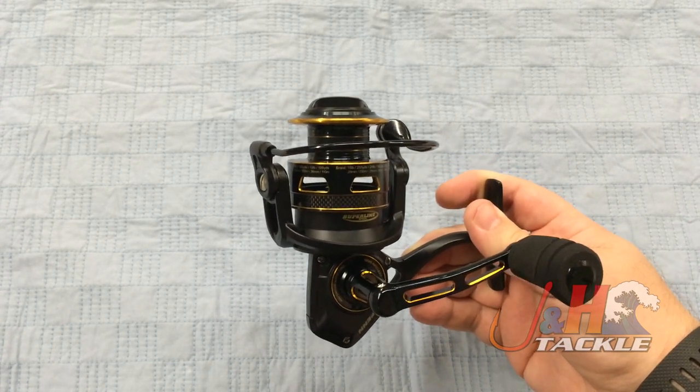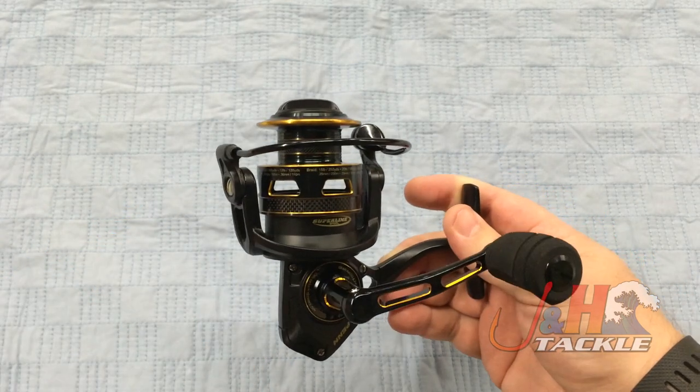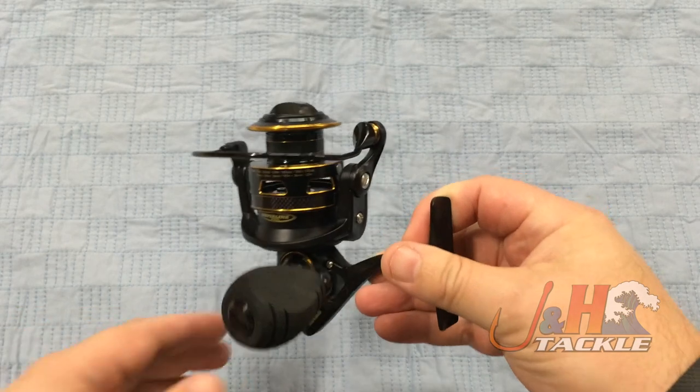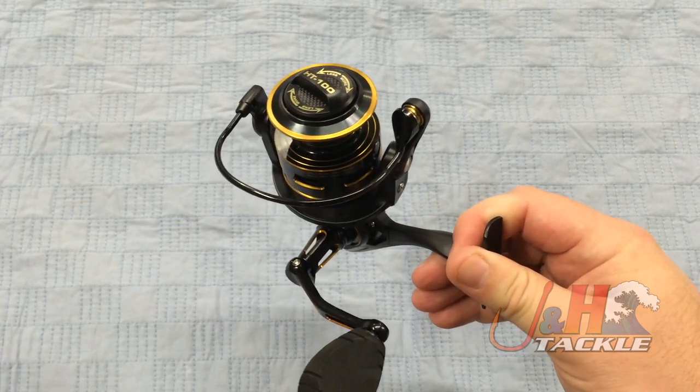This reel is going to hold over 150 yards of 20-pound test braid. It's got the braid-ready spool, so you don't have to put backing on it. Here in the shop we always put backing just to be sure, but you don't have to.